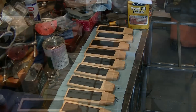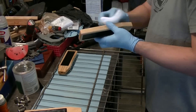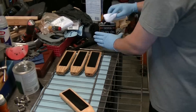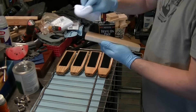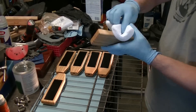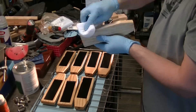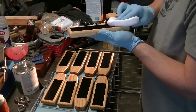Once the tung oil had an opportunity to fully cure, we went ahead and did a wipe-on polyurethane. I really like this stuff — it goes on nice, provides a good feel and texture, and it really helps to preserve and protect the wood, because remember, this is going to be in a brewery. We did two coats on all of these. I may end up doing more on future batches, but two coats seemed to be pretty good coverage.